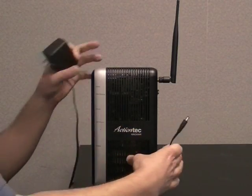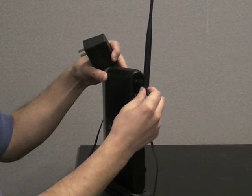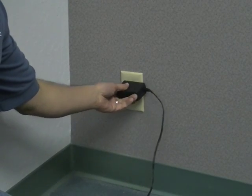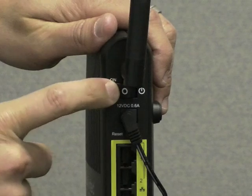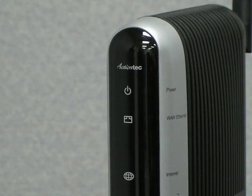First, plug the smaller end of the power cord into the power port of the router. Next, plug the larger end of the power cord into an electrical wall socket. Turn the power switch on and wait for the power light on the front of the router to light up.